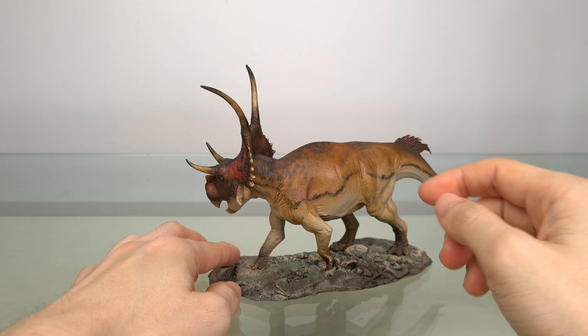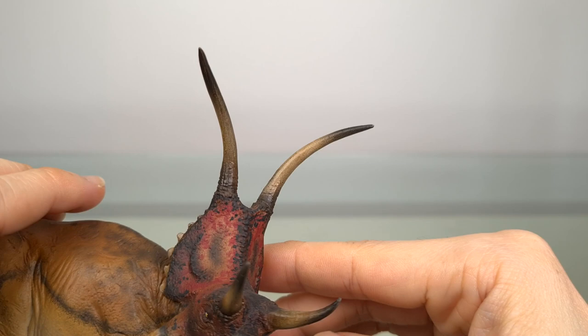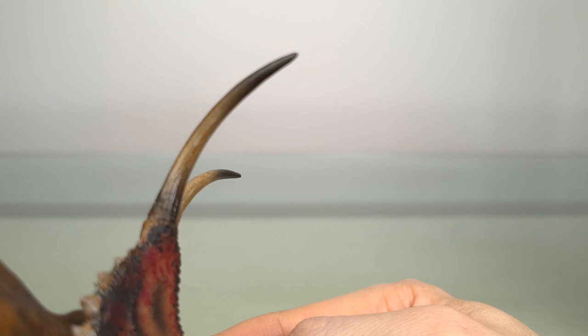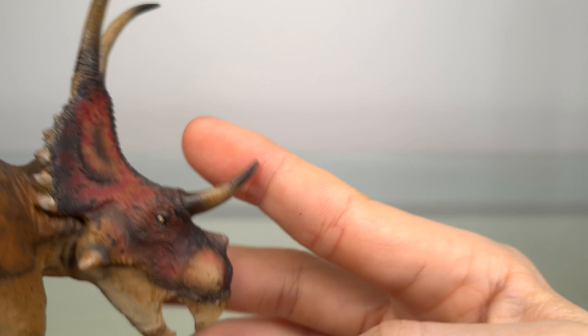The head is of course the main event, and more specifically those horns. Right away looking at the paint application and this fade — this is the first model I ever had with such quality that wasn't the size and price of a Sideshow piece. And the execution of the horny parts can be admired here in the beak as well.